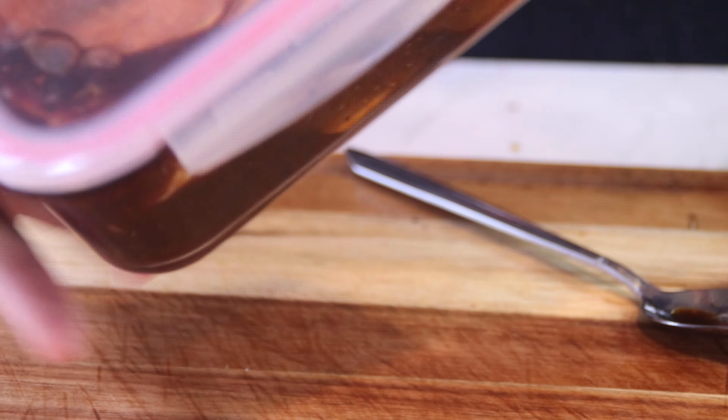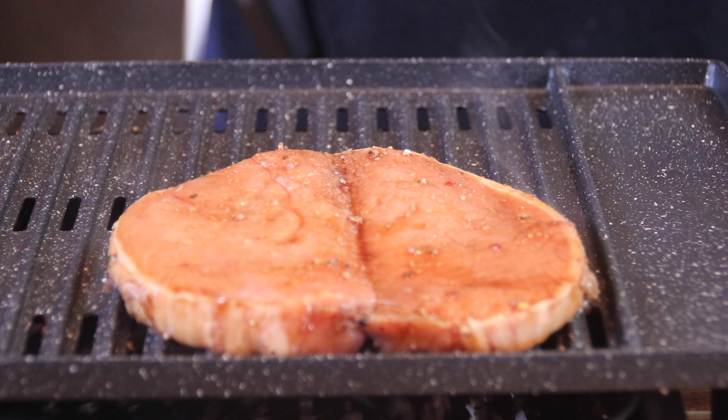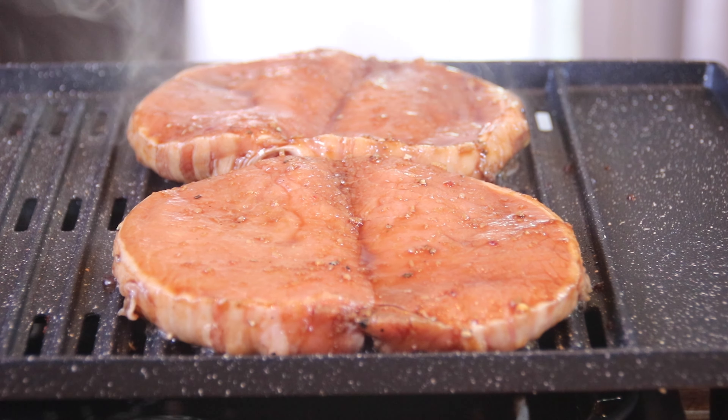I've got my grill fired up and I'm using an indoor grill — you can do them outside on a barbecue or even use a frying pan. Put those pork chops on and just look at that grill sizzle! We're going to cook these up until they've got a nice sear on one side.